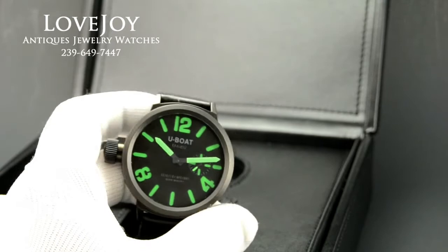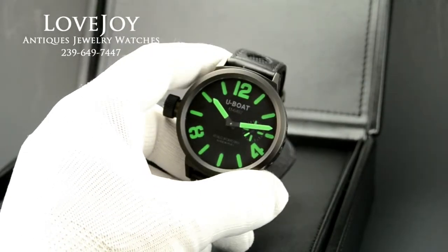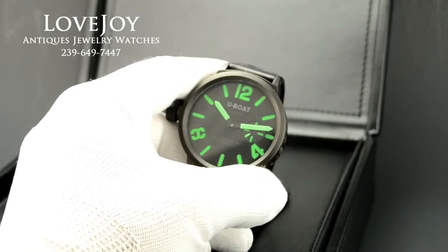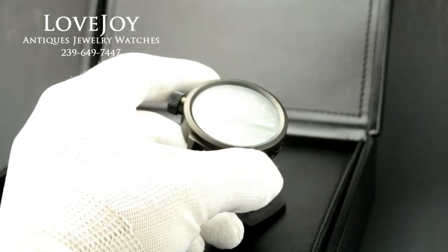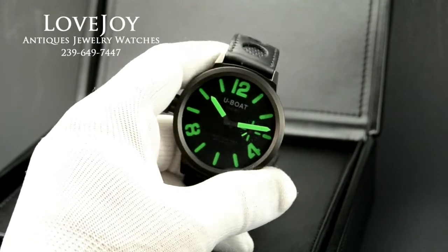It's 50mm in diameter, not including the large oversized crown here. It has a high contrast, sometimes called sandwich style, dial. It's made from two plates, where the top plate is cut out, so the luminosity comes through the second plate. It's high contrast with black and green.